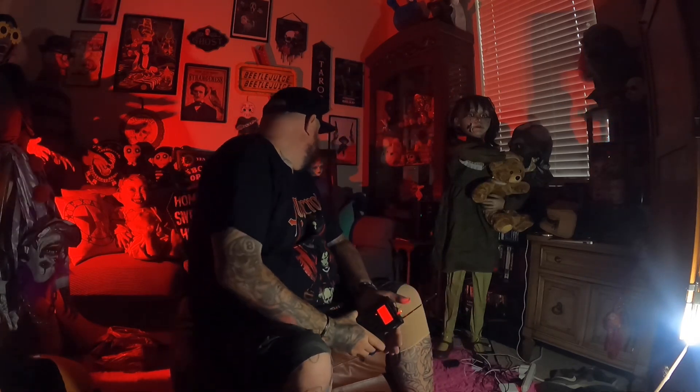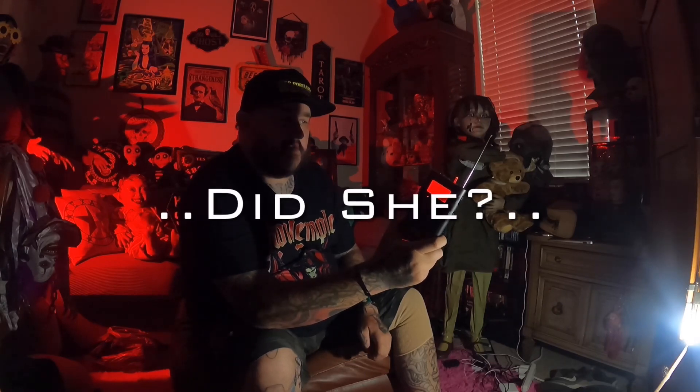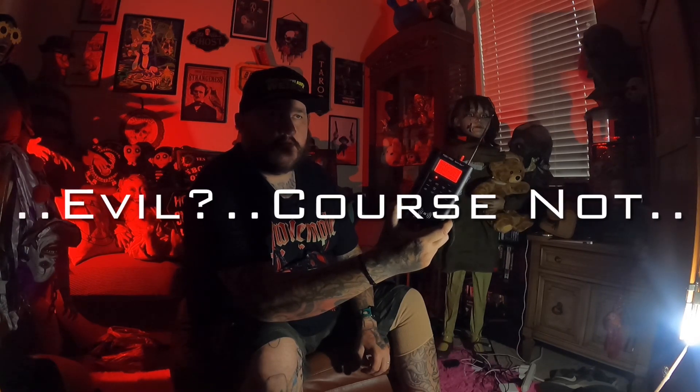The music box just went off on its own. Can you try and do that again? Did you set off the music box? Can you confirm if it was you? The other day I asked you what your name was — you said your name was Evil. Are you still Evil? Do you not want to communicate with me today through this?